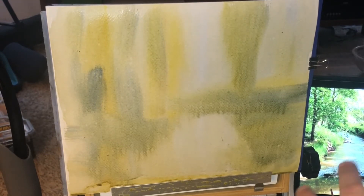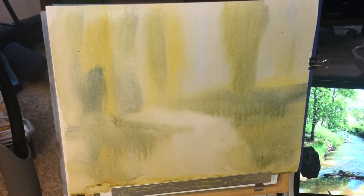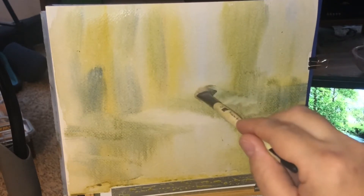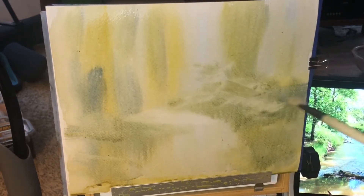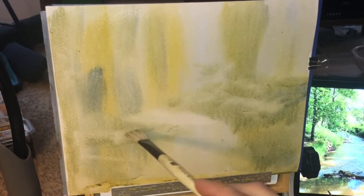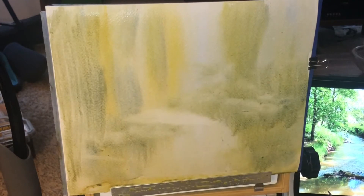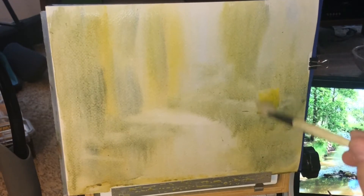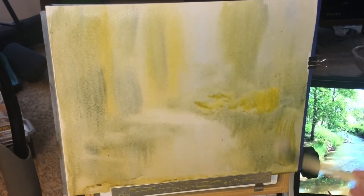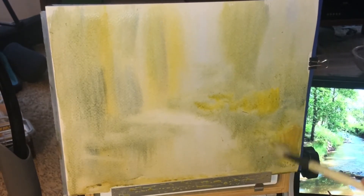I'm just kind of shaping this out using lighter amounts of paint. Usually if I'm painting from my imagination, I'll load up the brush and go in heavier with paint. But in this case, because I am going from a photo, I'm going to build this up little by little. And then once we get close, we'll probably go a little bit bolder with the colors.